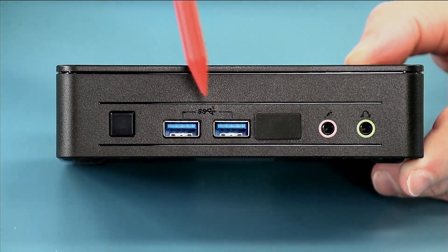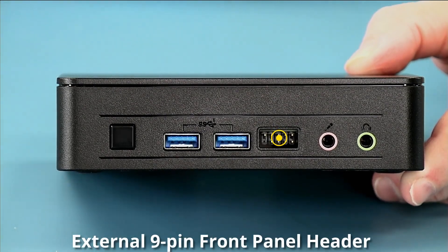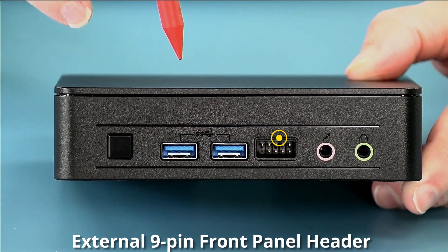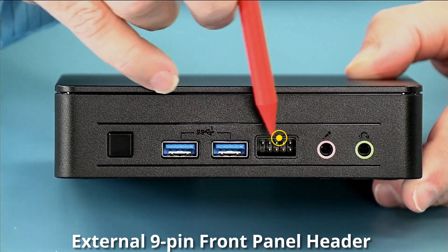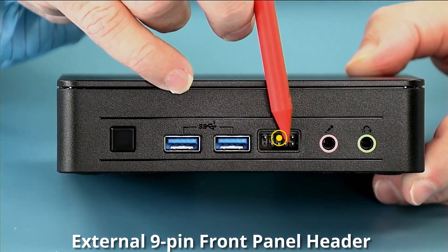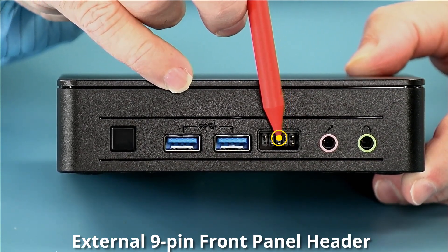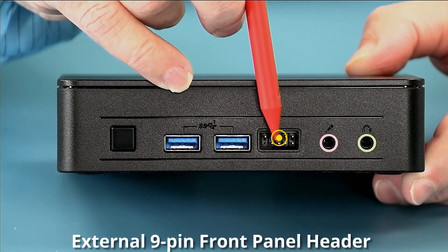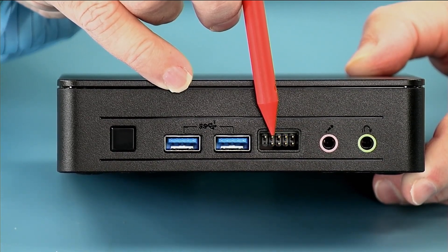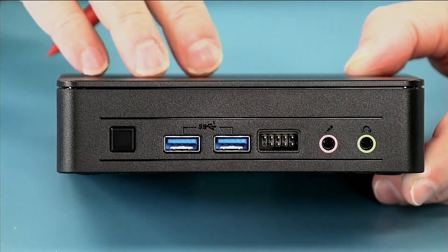Behind cover number one is the front panel header. Typically the front panel header is inside the unit, and if you want to do remote switching you have to run a cable through the box. Now you have front panel access to it. There are pins to cycle the power on, two pins for drive activity, two pins showing the unit is on, and the standby LED — directly accessible for embedded applications without taking the unit apart.